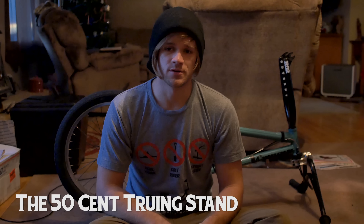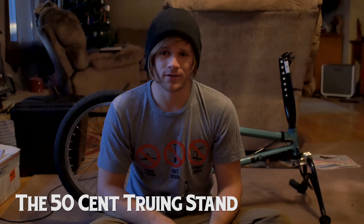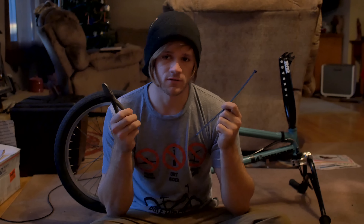Hey everybody, I'm here to show you a simple trick that will let you true any wheel on any bike without a truing stand or without even taking it off the bike. All you need is a zip tie and something to cut it with. Let's get started.